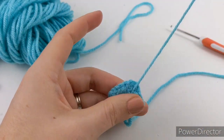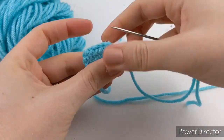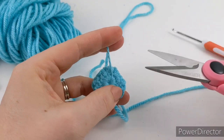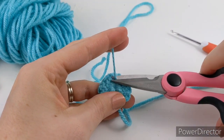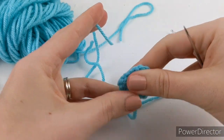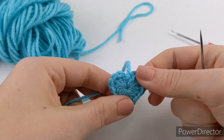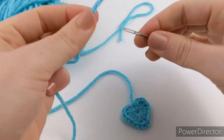Make sure it doesn't come undone — we don't want that. Cut that off. And if you're not going to be using this to sew onto a project, you can go ahead and weave in this other end as well.